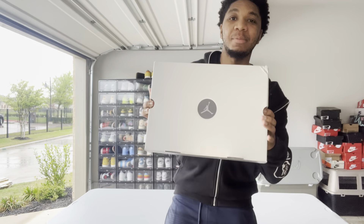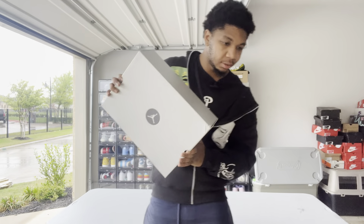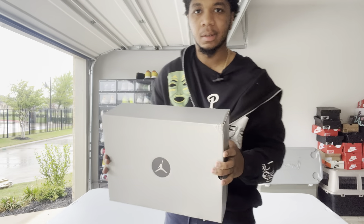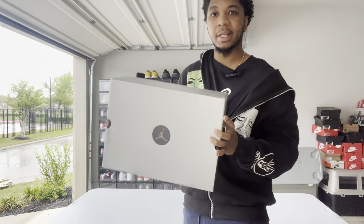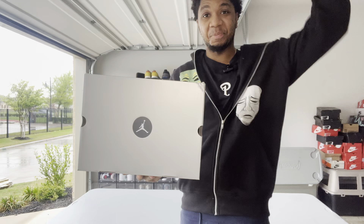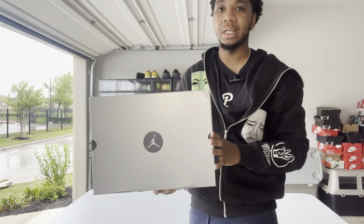What's good everybody, it's your boy. We got another unboxing today. Before I even get into the unboxing, these spiders man — excuse me — living in Texas we got this new breed of like flying spiders, they're irritating. But before we get into the unboxing, I went to go pick these up at DTLR.